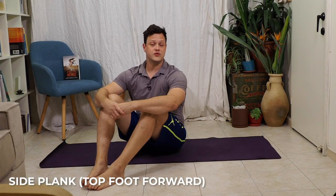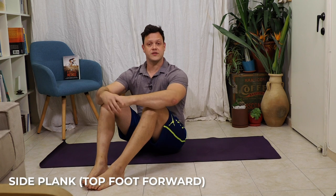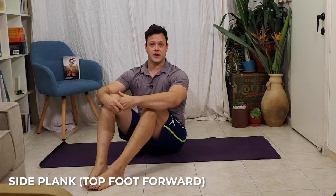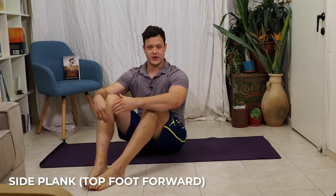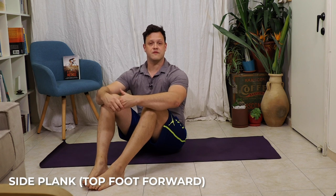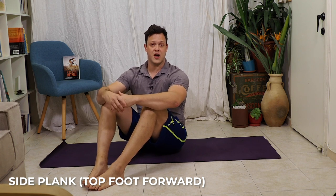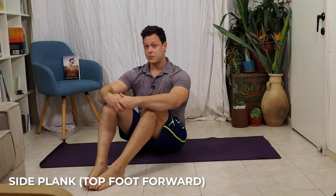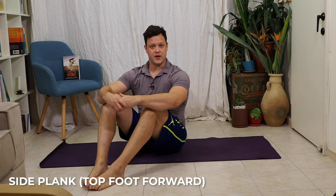Would you believe me if I told you that most of us are doing our side planks incorrectly? Dr. Stuart McGill, who actually designed the side plank exercise, teaches it with the top foot forward. It was actually an artist's rendition mistake — a sketching with the feet stacked on top of one another — that has led to them becoming popular in that fashion. But if you're serious about performance, we want to make sure that we're doing our side planks with the top foot forward.